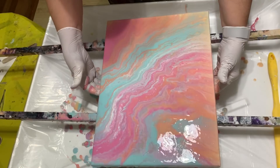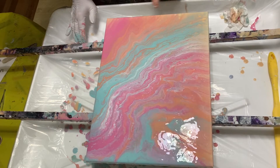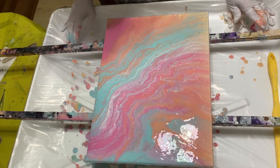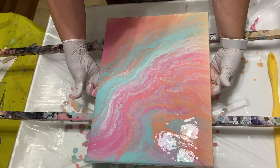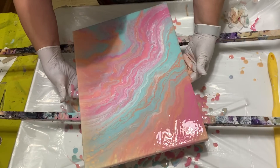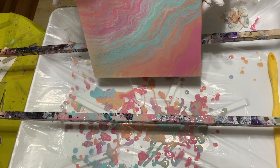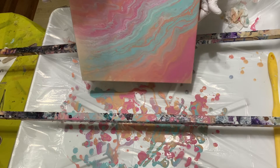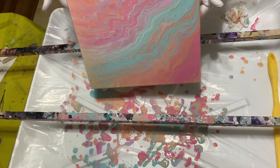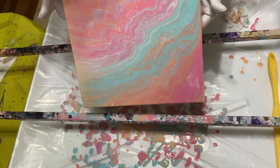There we go. Some of the gold is coming up in cells down here. Unless I just stretched it too far — let's see what happens if we go back a little bit. I want to make sure that everything's covered nicely, that we're not overextending ourselves anywhere.